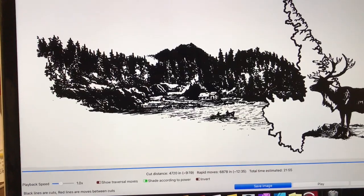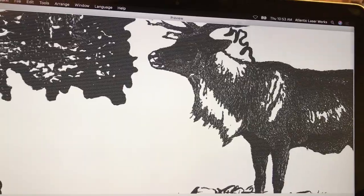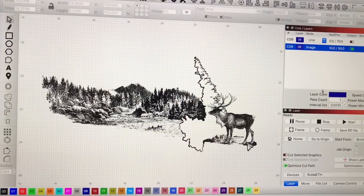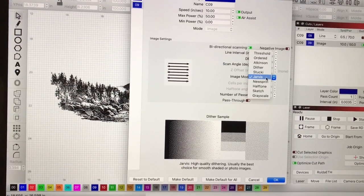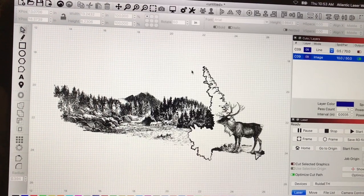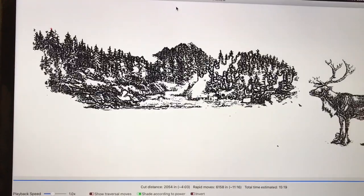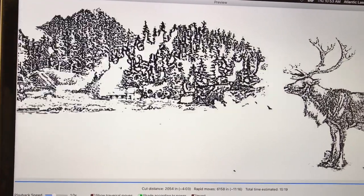When you zoom in on the preview it looks pretty dark and I was really just hoping for the best. You can see when you zoom in that there is detail there still. I was really hoping that the Jarvis burning would work out well, but when it actually came out after its first burn it was just sort of an even silhouette — it hadn't really given me much depth. So I did a second pass in sketch mode. Take a look at the preview for the sketch mode and you can see it's really just capturing the darkest parts of that design.